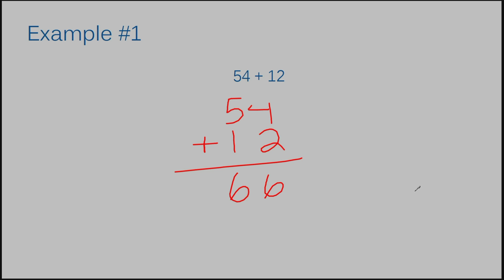Let's go on to example number two: 29 plus 19. I need to stack these two numbers on top of each other considering place value again. This is another easy example for lining up because both numbers only have two digits in them. So I have 29 and I have 19.